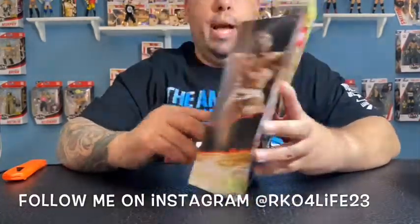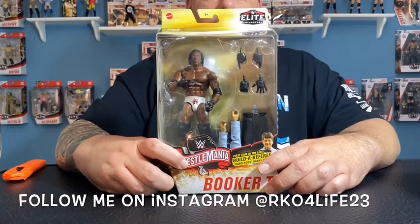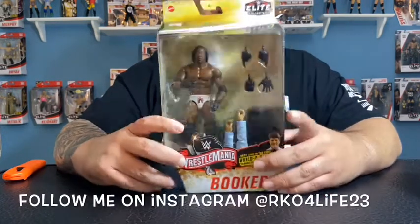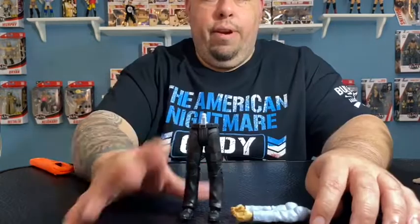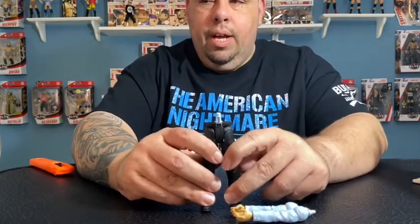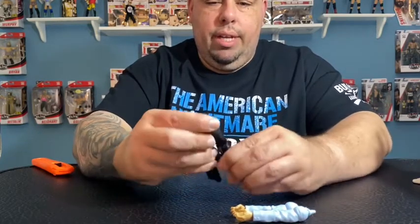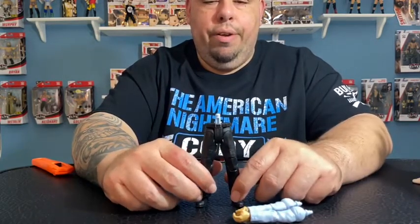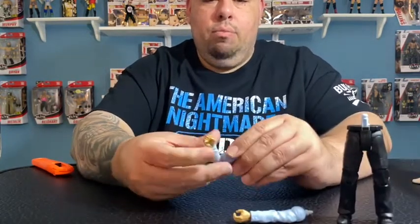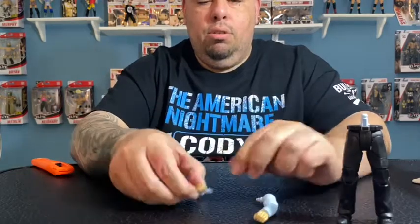Let's go ahead and open Booker T — he's my guy, one of my favorite wrestlers from the WCW era and of course the WWE era. Love that he's still doing commentary for WWE. He comes with pieces for the builder figure. Here are the ref's legs — Dangerous Danny Davis — pretty good movement, solid, nice to have a ref in the collection. Here are the arms too, good movement, not too loose and not too tight, which is great.